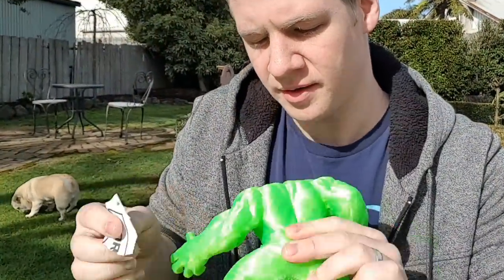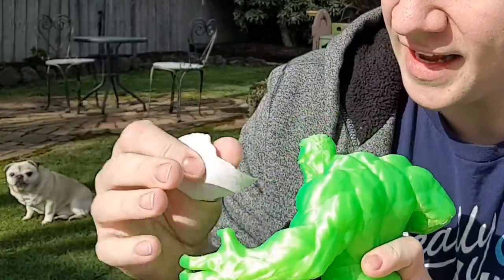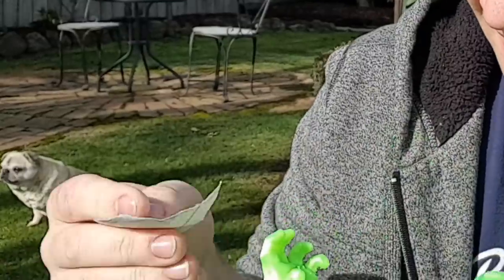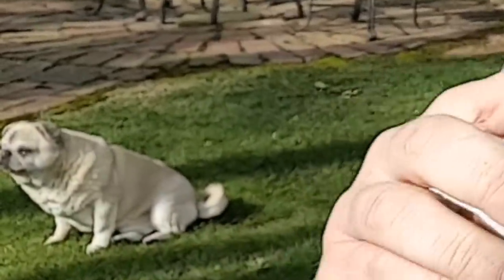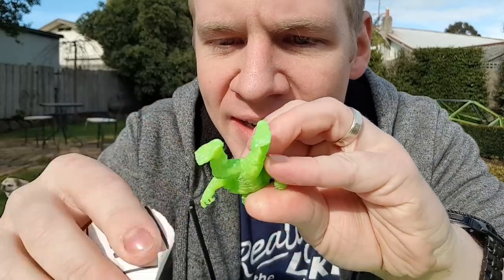So I'm doing this outside, obviously, so I don't make too much of a mess. It's a little finicky, and this is the big one. I have a feeling sanding the little one is going to be quite tricky. Yep, I was right. This is so tiny.